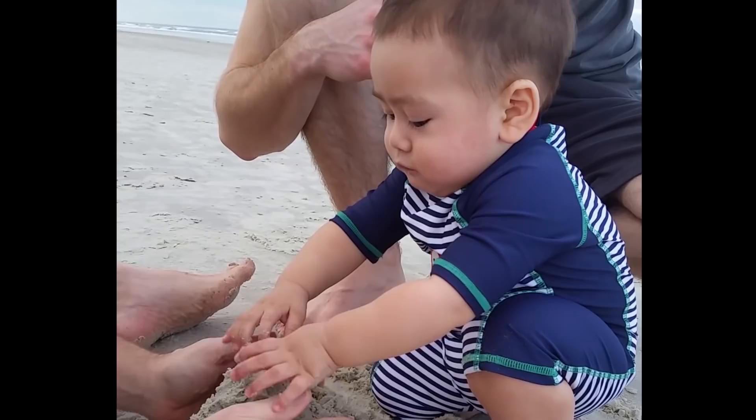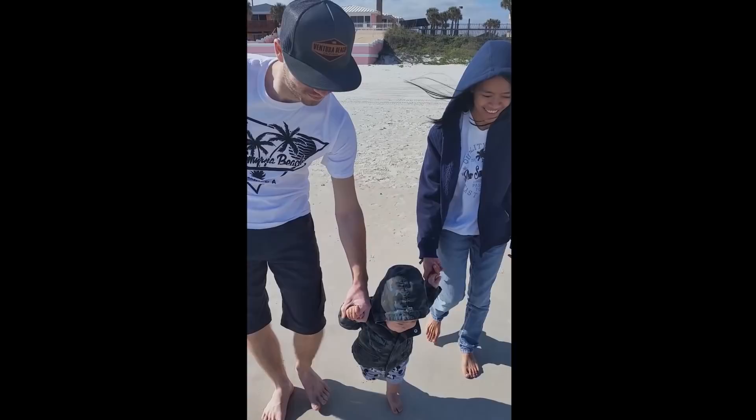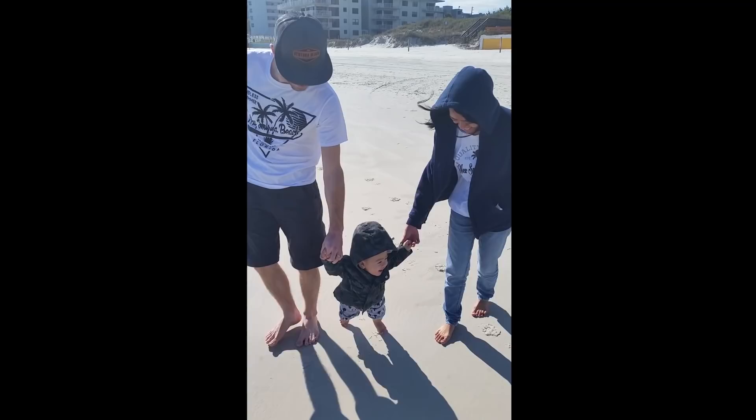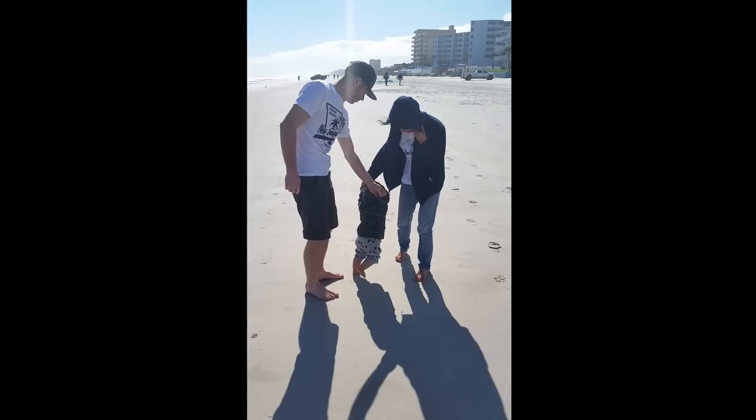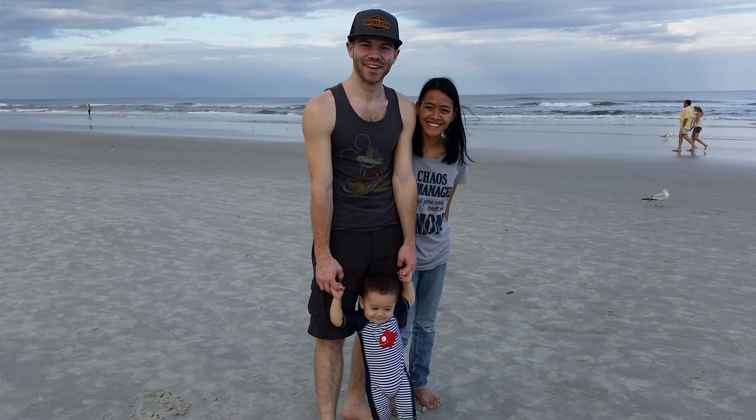Let's do it again. Oh, that was the guy? Yeah. Take him in here. Oh, that was so good! Yay! Yay! Thank you.